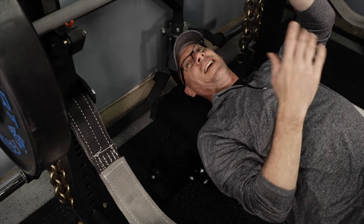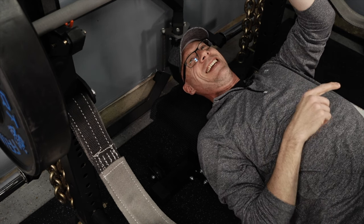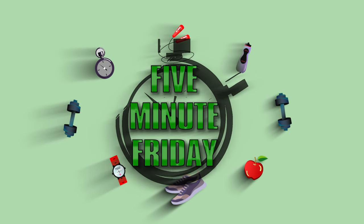Hey everybody, welcome back to another five-minute Friday, where we put five minutes on the clock to try and give you one awesome tip to make your time in the gym a little bit more amazing. Today I've got a good one, so let's get five minutes on the clock and get to it.